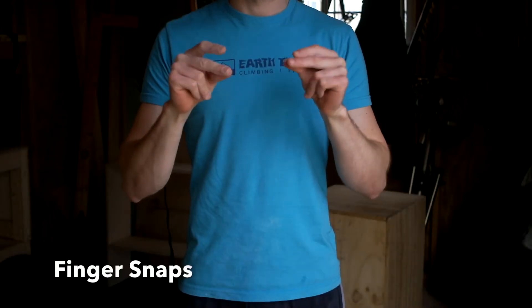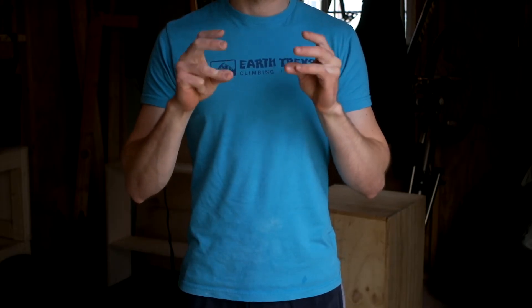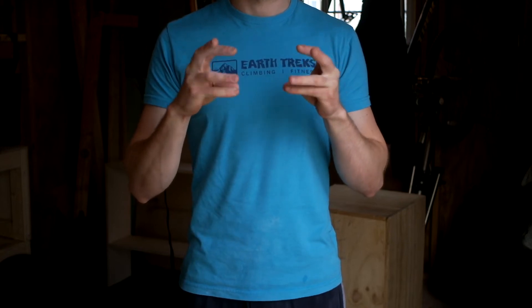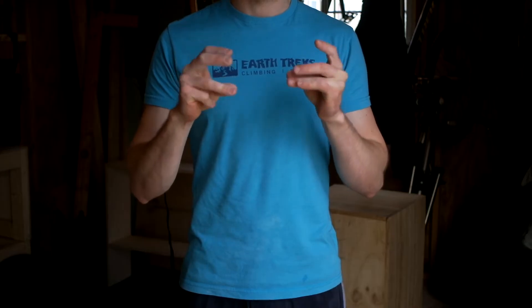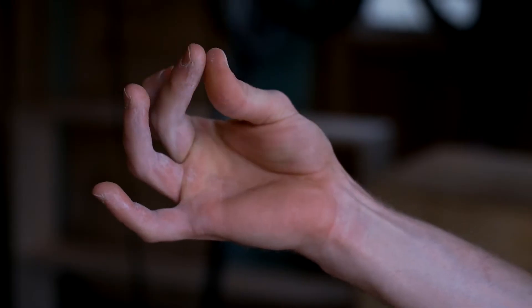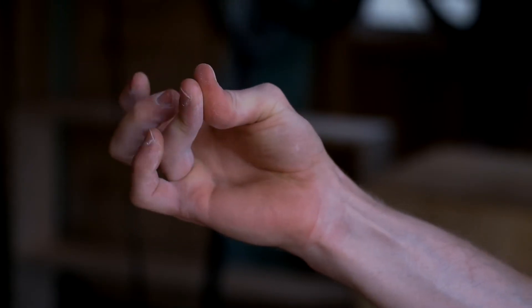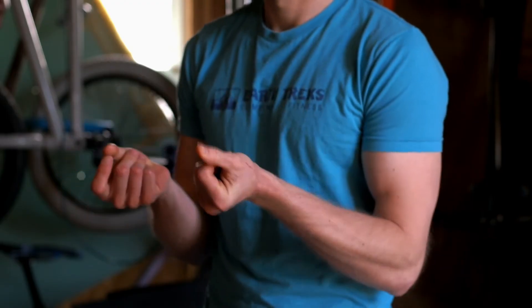Our last warm-up exercise is finger snaps. A little different from the flicks, we're actually going to be warming up our finger flexors. Starting with our index finger, we're going to do 10 to 15 snaps and work our way down to our pinky. Similar to the finger flicks, make sure to put a good amount of force through the tip of your finger into your thumb with each snap. And this is also a great opportunity to work on your jazz snaps.